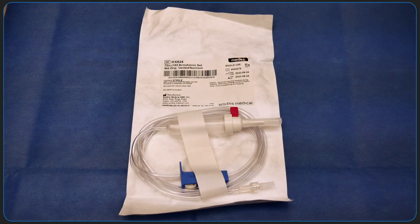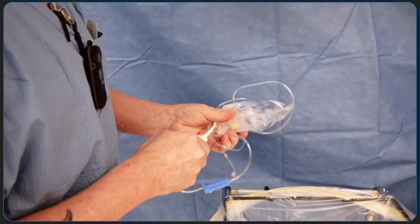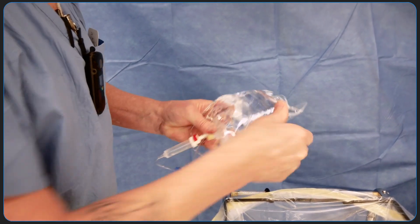Prepare an IV set by connecting to sterile water and purging all air from the line. If the IV set is closed, kinked, or disconnected, the machine will alarm with no water.